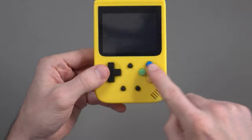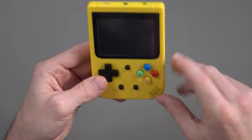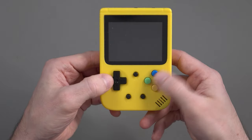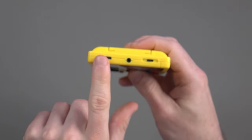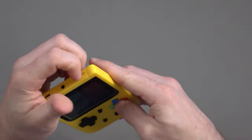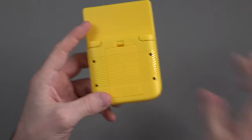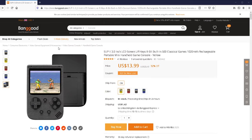You've got a D-pad, and they're trying to copy the SNES color system — green, blue, red, and yellow buttons, which is a bit strange given the yellow color of the shell. You've got reset, volume, and start. At the top you've got the micro-B port, AV out, and the on/off switch. At the back there are L and R buttons, which are quite clickable.